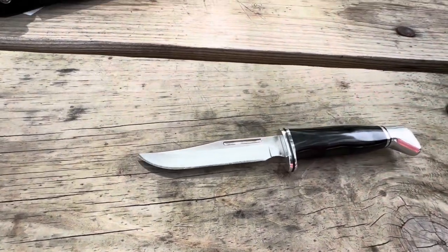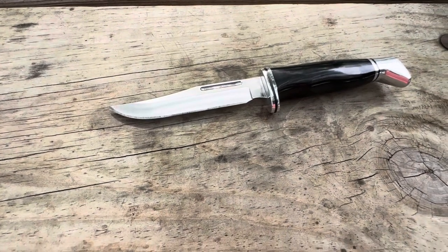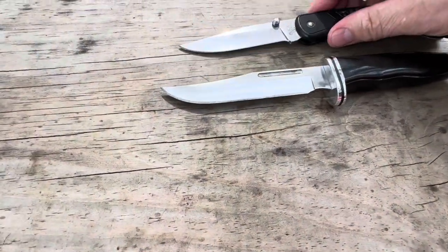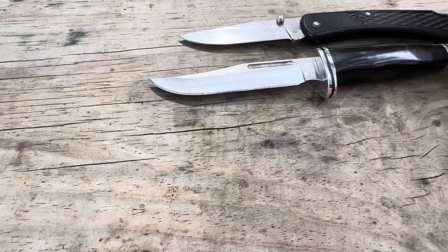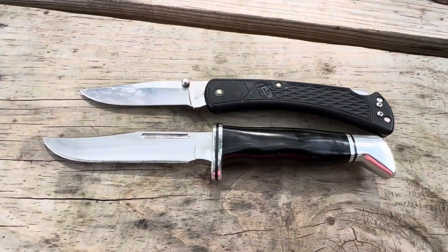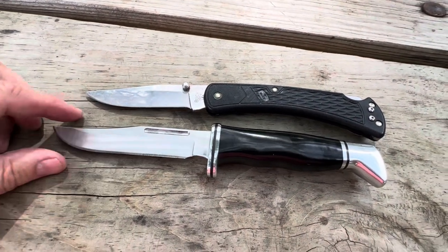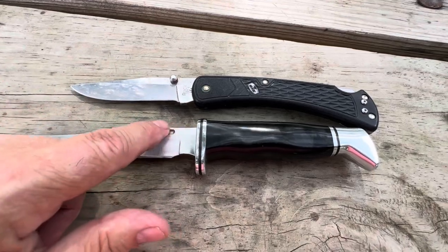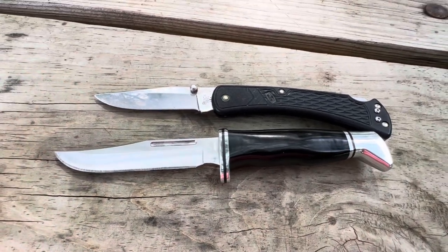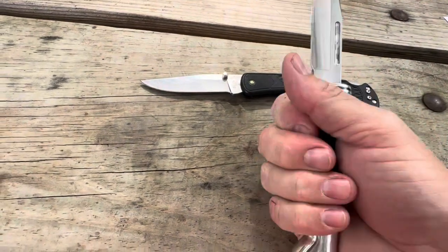Let's just look at the size. This is the Buck 110 Slim — it's my everyday carry. You're going to see the length: this is just under four inches, and the 117 is four and a half inches. You do have the fuller here on both sides, so you've got a good knife here.